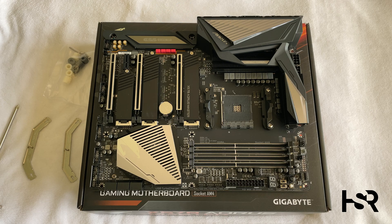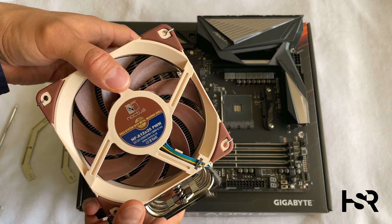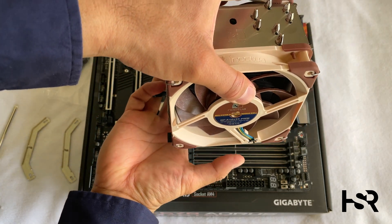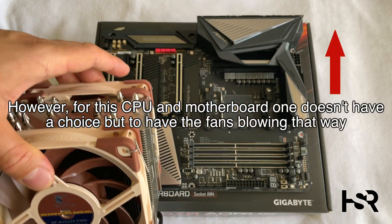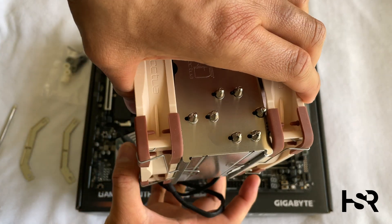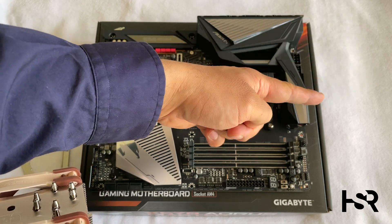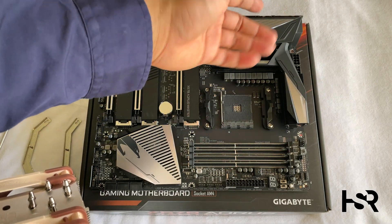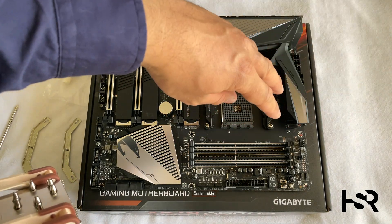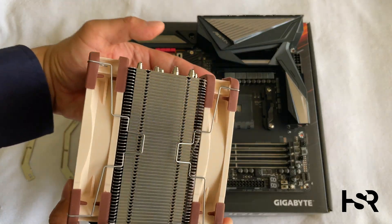Before we start, let me show you the cooler we're fitting today. The last thing you want is to face it the wrong way, because it's going to blow air in the wrong direction. The most desirable orientation is where it blows upward and out the top of your case, so there's nothing in its way and you don't have to worry about it.